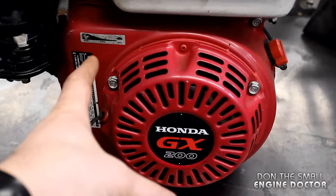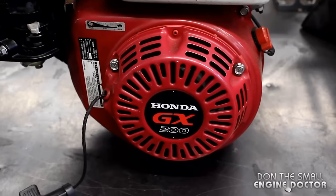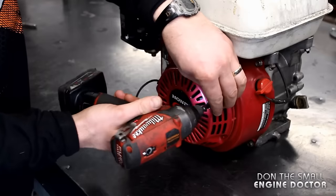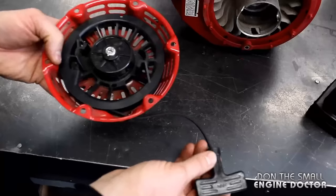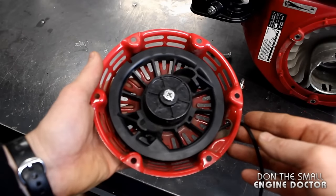To start this repair you need to remove the recoil. On this engine here there are three 10 millimeter bolts — two at the top, one at the bottom — and I'll remove these three bolts with my impact. Here's the rope again; you can see it sticking out about six to eight inches.